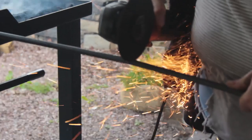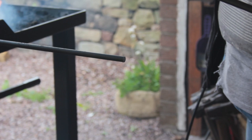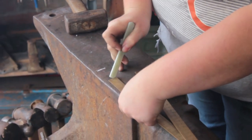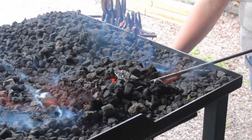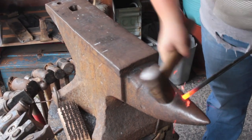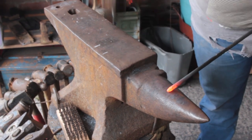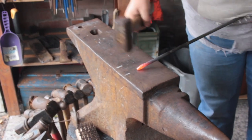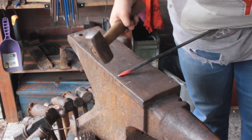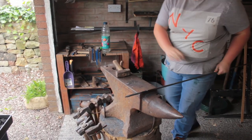First I cut my steel using a thin grinding blade, then mark my anvil for the set downs I'll be doing later. Before the set downs I do a square taper using the bic and my two-and-a-half pound hammer, just because it moves more material. I'm marking up the steel for the set down.